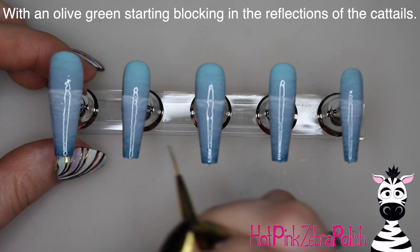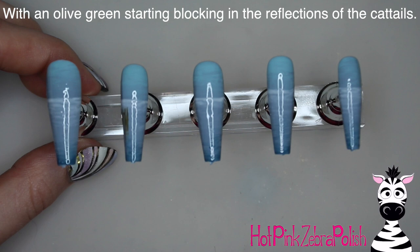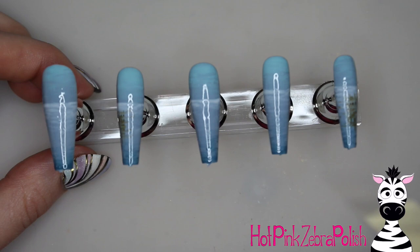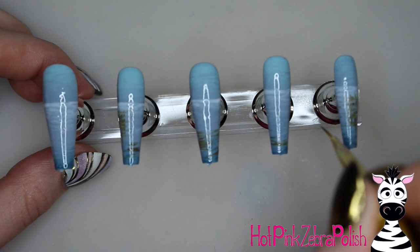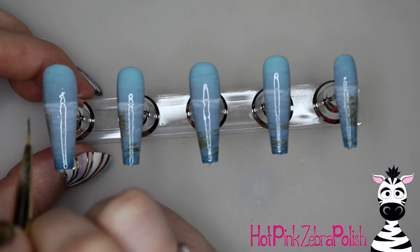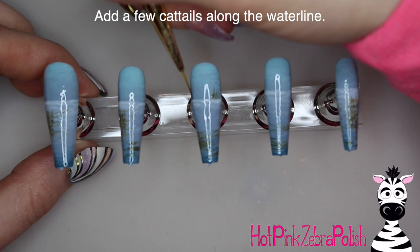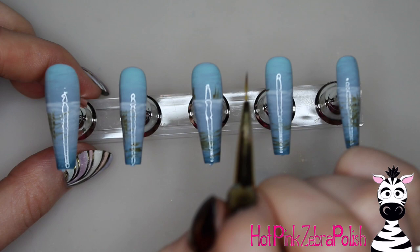Now with an olive green I'm going to start blocking in the reflections for the cattails. It's a little weird to do this in reverse - typically I would start with the item that creates the reflection and then create the reflection, but I decided to do it the other way. Start with vertical lines coming down and then brush them back and forth a couple times to create some horizontal streaks through them. Along the water line, add a couple fine lines coming up from that white line to create some cattails on the horizon.